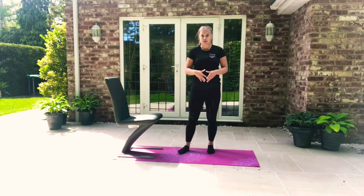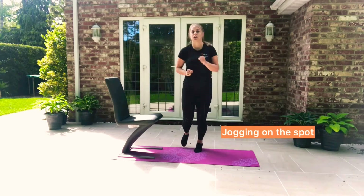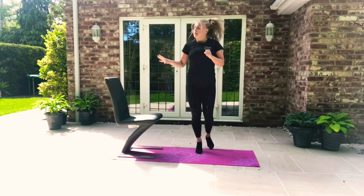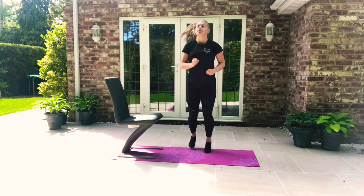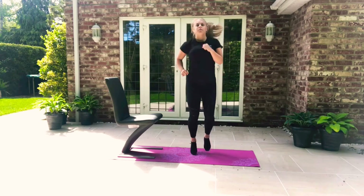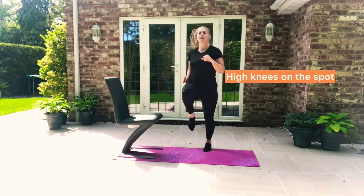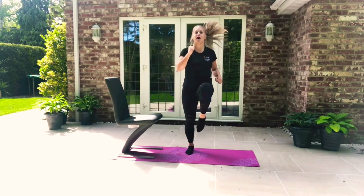Let's start with the warm up — we need to get that heart pumping and that body moving. Just start by jogging on the spot and then we'll do some exercises for the chair. Our first warm up: we're going to do high knees. Running, knees up, driving those arms.